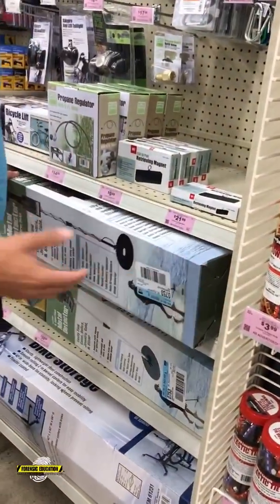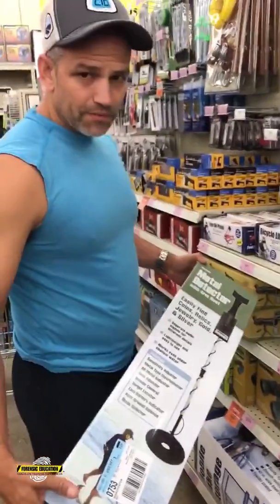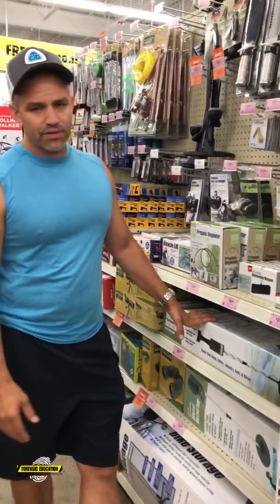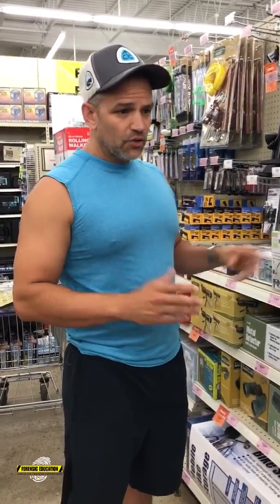Another thing — having the proper tools is very important. Here's a metal detector, only 50 bucks. If you're looking for a shell casing even in short grass, you could spend all day looking for it. With a metal detector you're going to pick up that stuff really fast. As an exercise, take a shell casing, throw it in the grass, and have someone try to find it — then bring a metal detector and they'll find it in two seconds.